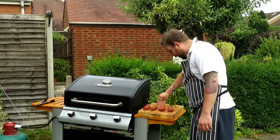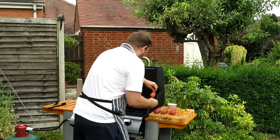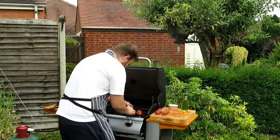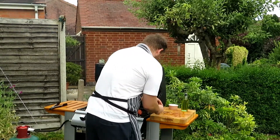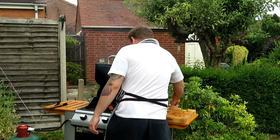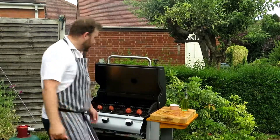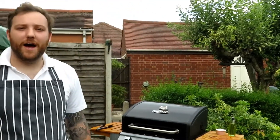I've got a salt and pepper mix here and I'm just going to give them a nice little bit more seasoning before they hit the chargrill or barbecue. Season one side, then make sure the other side gets a nice little seasoning as well — just like that. All we're going to do is close the lid and let them cook for about two minutes, then flip them over.